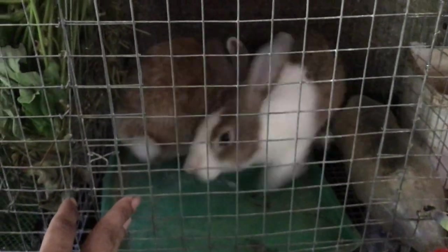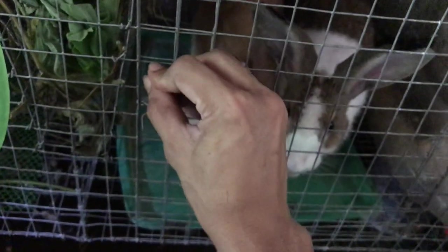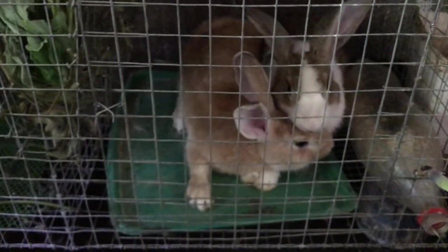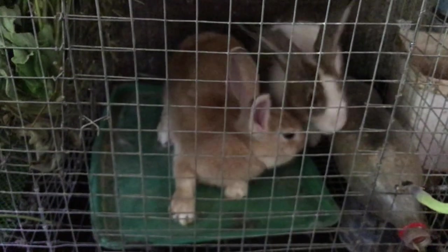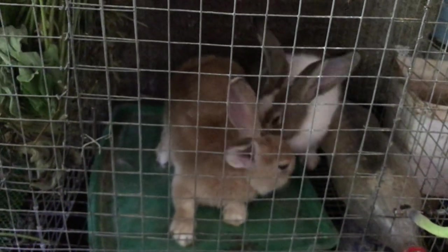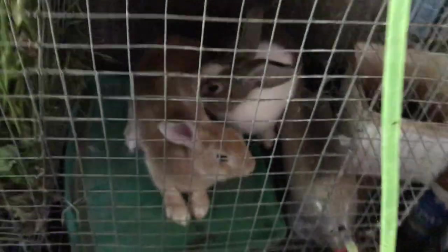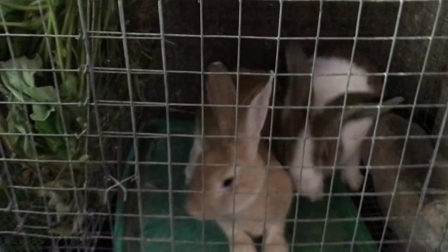Let's see how many we can get. So it's his first mating — our upgraded buck, Chestnut, is just a New Zealand — but at least we got one fall down already.